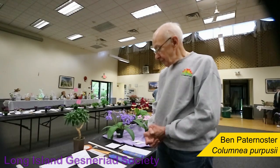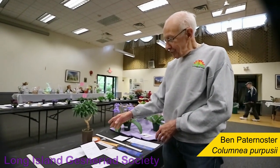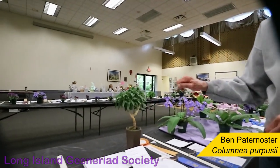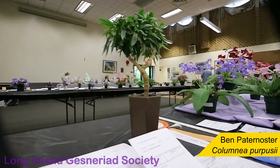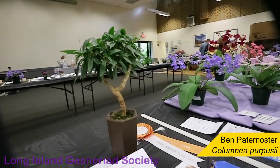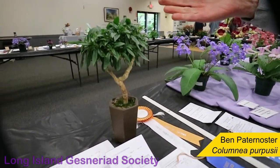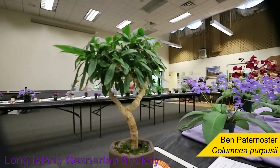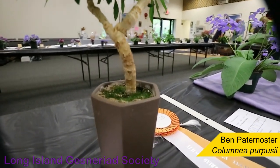So you root a little cutting, and you let it grow, and then you begin clipping strategically to make it compact and look more like a tree. This takes months and months, but it's rewarding when you get something that's about five, six years old like this — it has a trunk, and it's a winner.